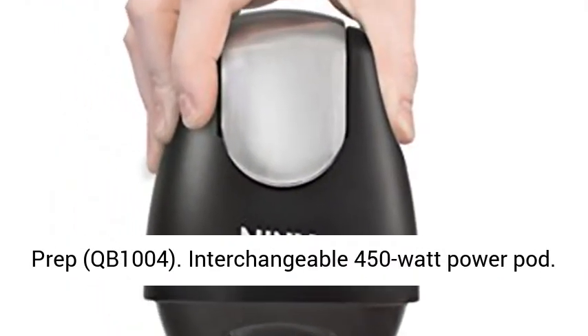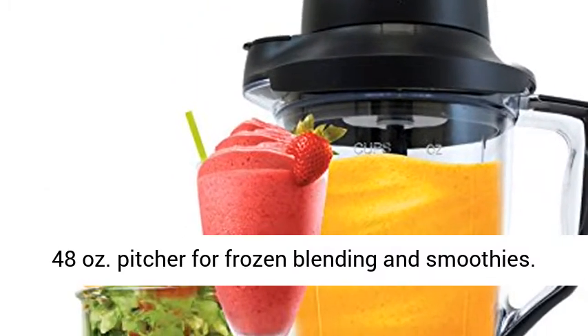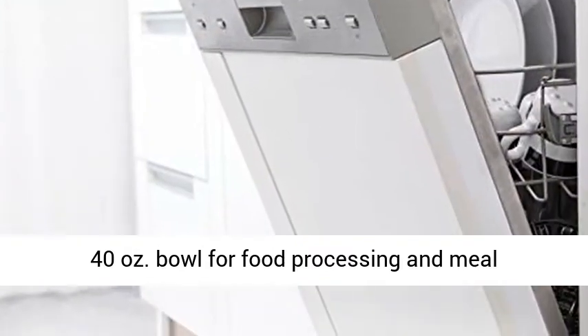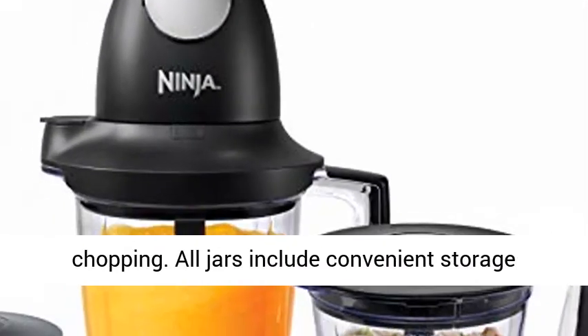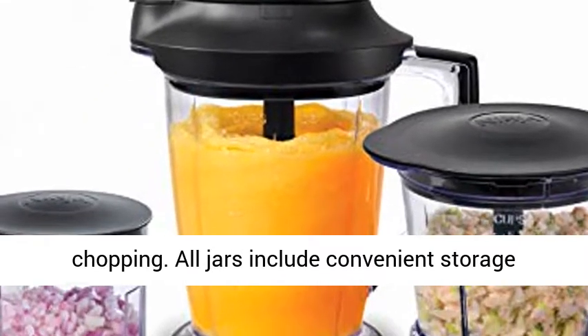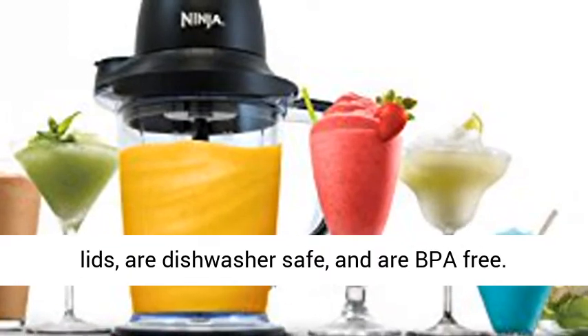Interchangeable 450 Watt Power Base. 48 Ounces Pitcher for Frozen Blending and Smoothies. 40 Ounces Bowl for Food Processing and Meal Preparation. 16 Ounces Chopper Bowl for Even Chopping. All jars include convenient storage lids, are dishwasher safe, and are BPA free.